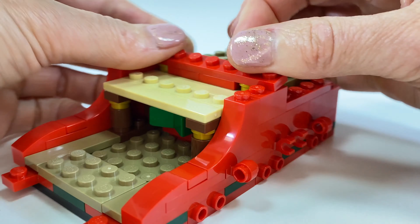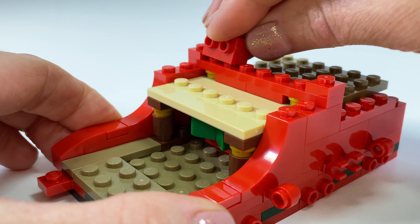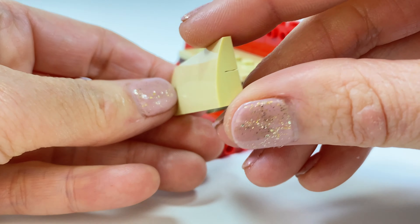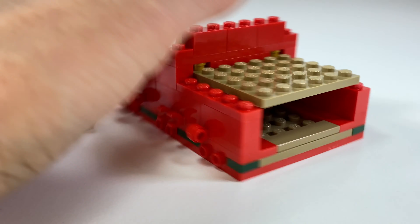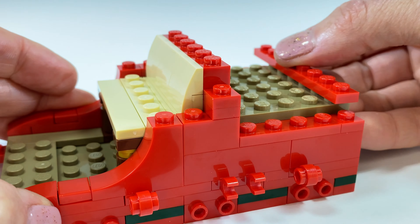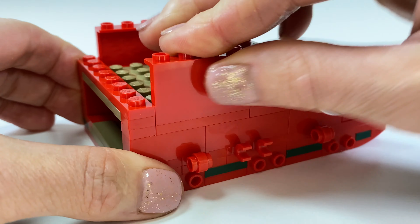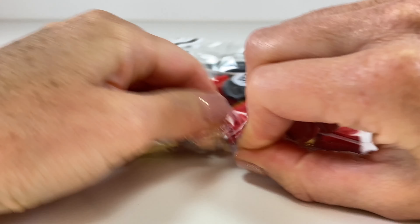I can't wait to put this little sleigh next to my winter village that I'm putting together this year. And here is the back of the seat — it's got some slope tiles on to make it really comfortable for Santa to sit, since he does ride his sleigh for a very long time. I've just missed out on some plates there. This is actually not as easy as I thought, building with the instructions upside down.